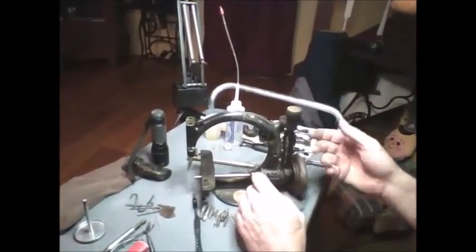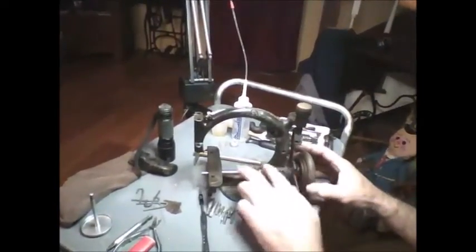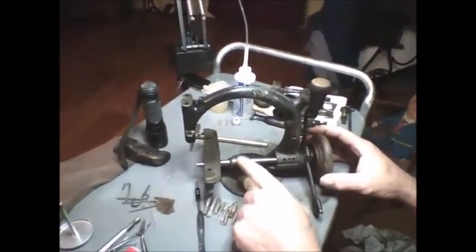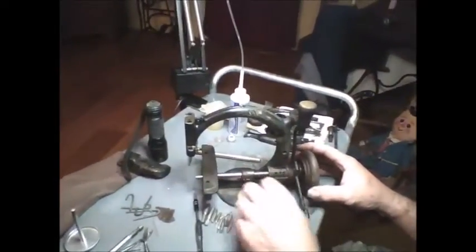Everybody's afraid to take them out because they don't know how to get them apart. I've already taken this machine apart, so I'm going to make it easy. The main shaft has to come out of this machine — those two screws right there come loose, this slides forward. You may have to take some emery cloth and clean the shaft so this stuff will come apart easy.